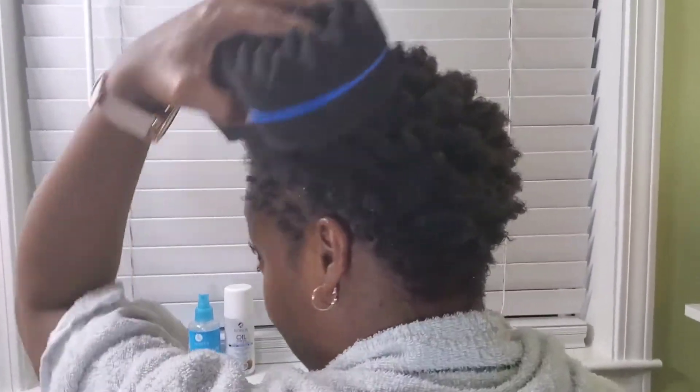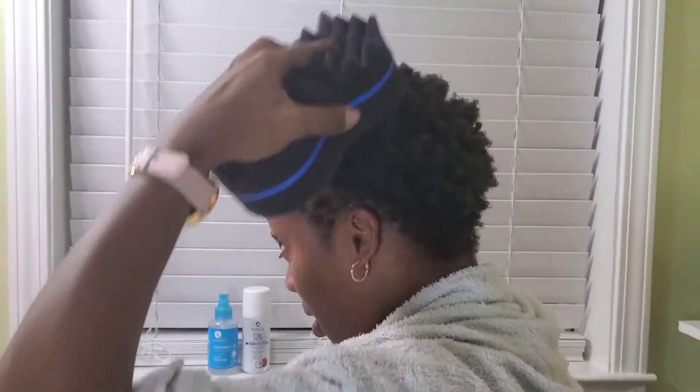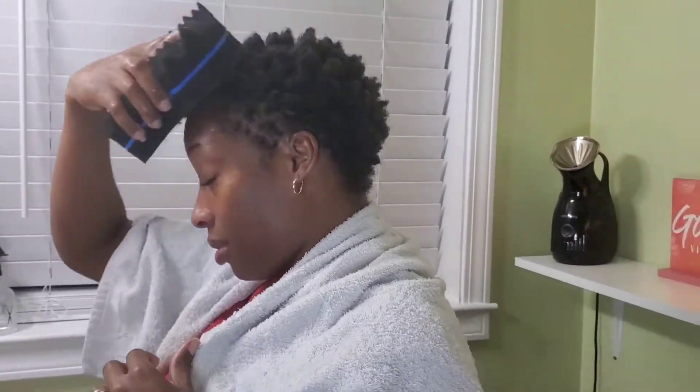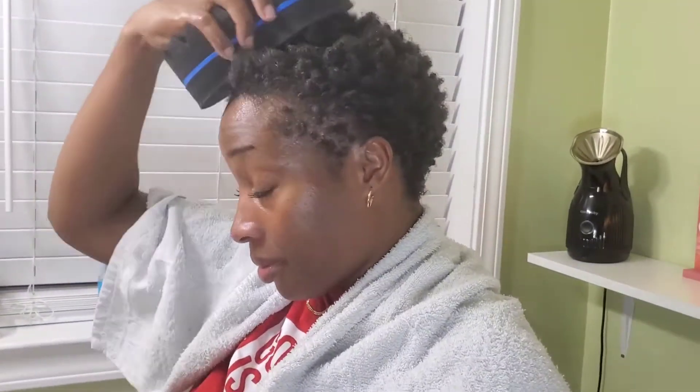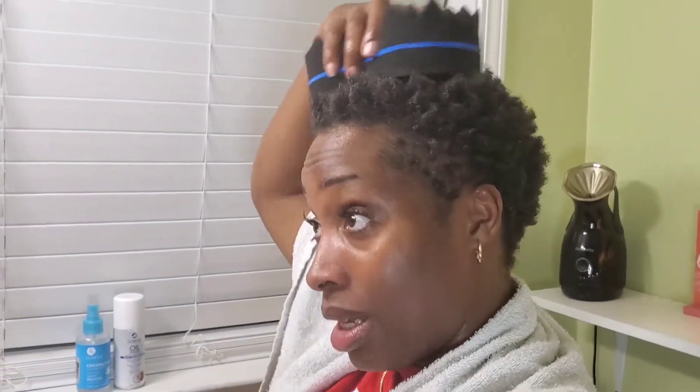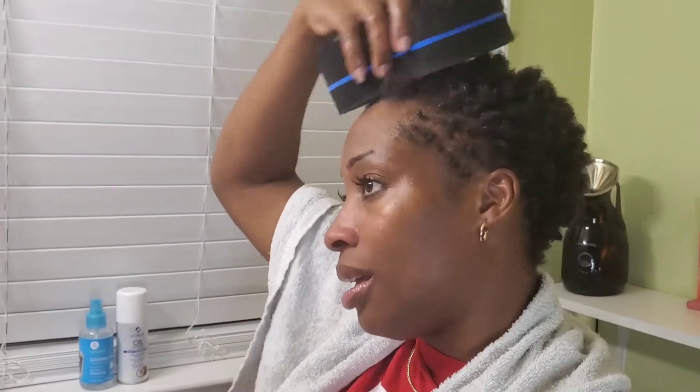You can see the curls forming on my hair. When I go up top it's really thick curls because my hair is longer there. I was the type of girl that wore wigs all the time, and I still love wigs, but as you can see my hair is really thin on the sides because I wore them too much. I can tell that my hair is growing back since I'm letting it breathe.